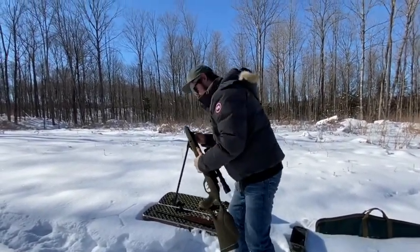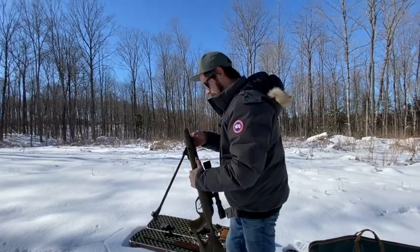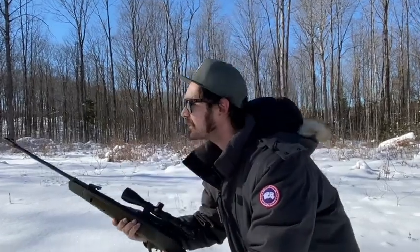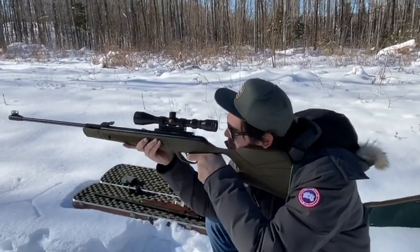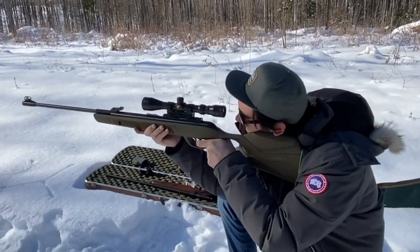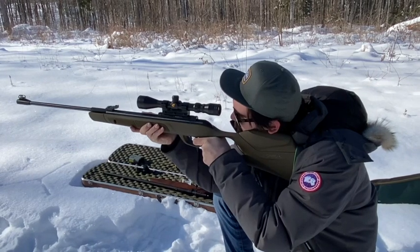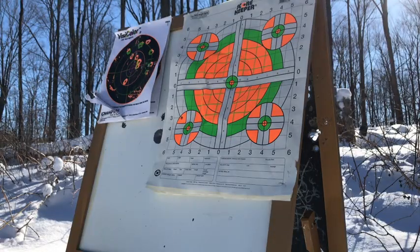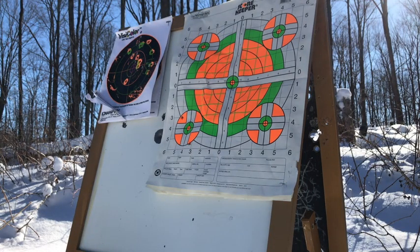My friend did spend some time setting up the scope. Again, I'm aiming at the bottom left target here.